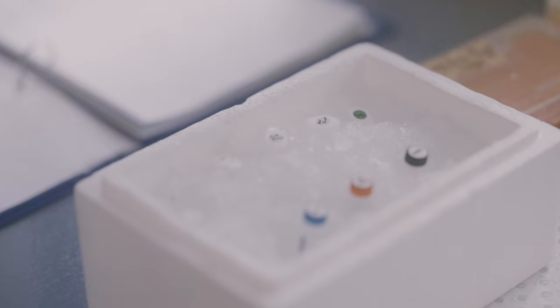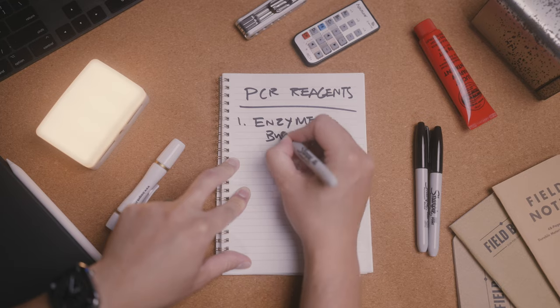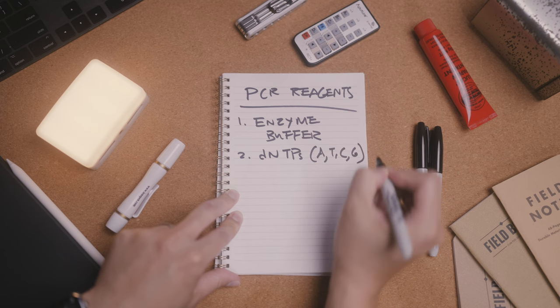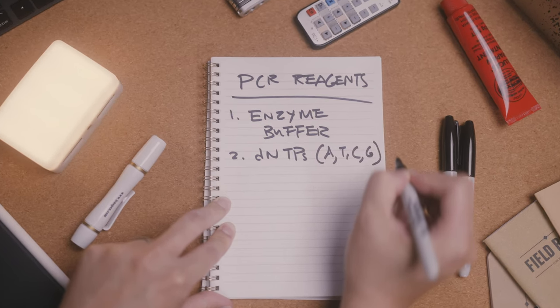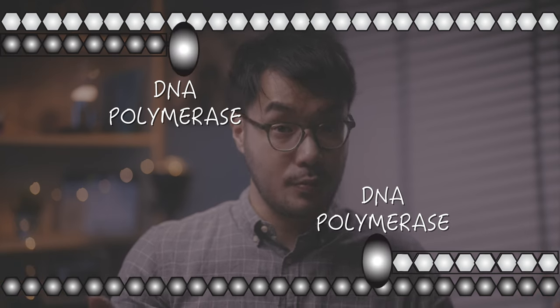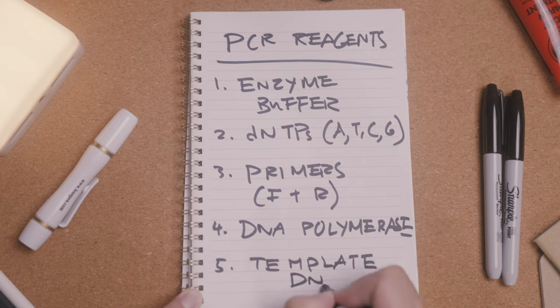For a PCR to work you need a few key ingredients: an enzyme buffer to establish the right conditions for the reaction; dNTPs, individual building block nucleotides of DNA — A, T, C, and G — used to synthesize your gene of interest; primers made up of oligonucleotides that will bind to the start and end of your target gene's DNA sequence; and a DNA polymerase enzyme that will use the dNTPs to extend and copy DNA starting from the primers that are bound to the template, which in this case is genomic DNA from our bacteria.